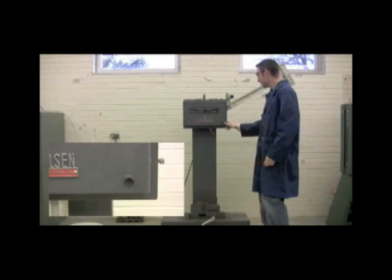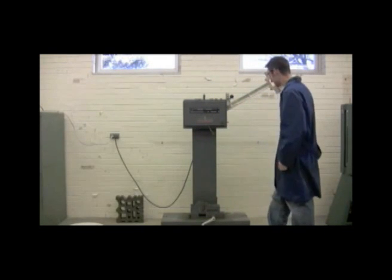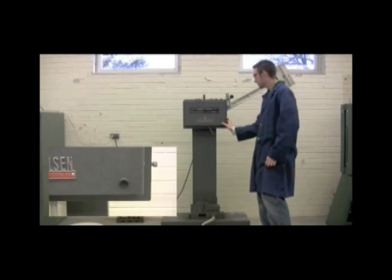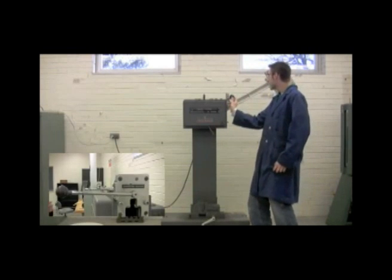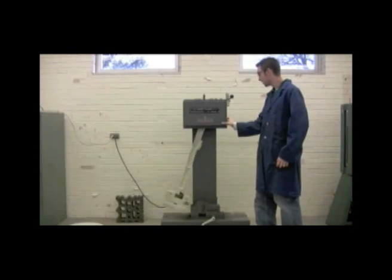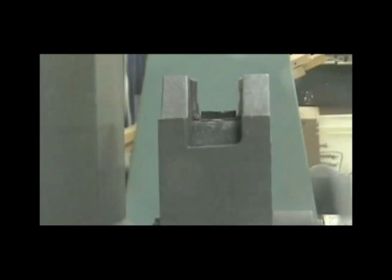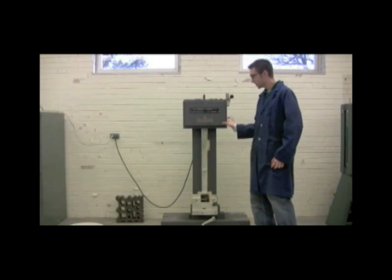Before I do anything, I want to tell you about our brake. When the hammer is going, you're going to want to hit this brake to slow everything down after testing. So we're going to release our latch and hit our brake.